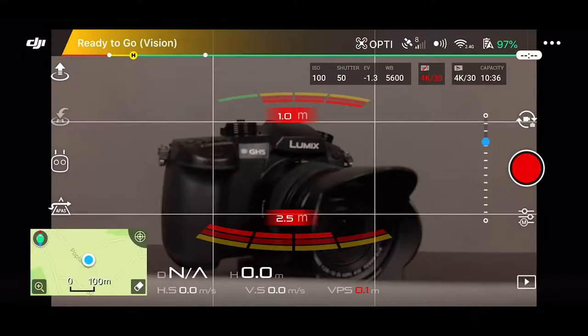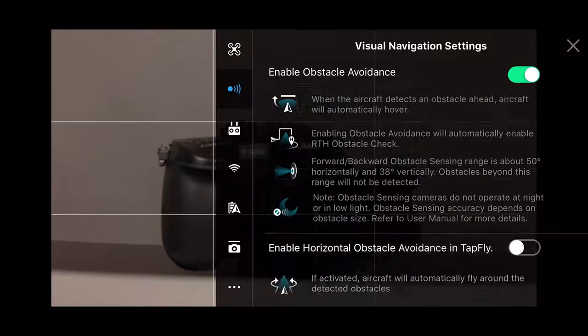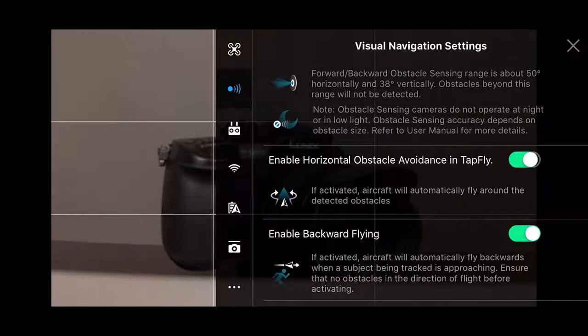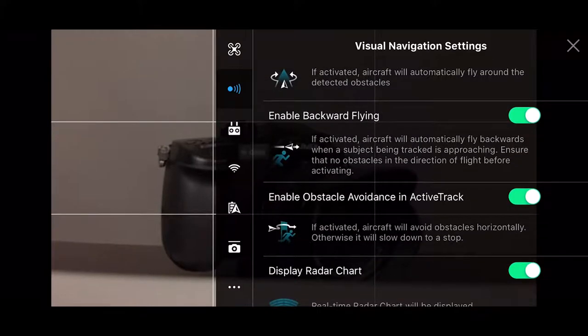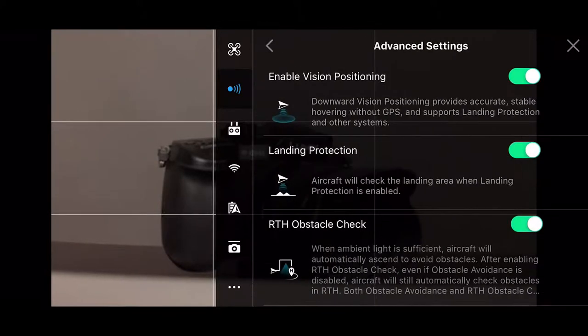Moving over to where you see OPTI, then we have our Satellites and our Wi-Fi. If we click on any of these things, it should give us updates. Beside the Wi-Fi is the Visual Navigation Settings. I'm going to turn those on — I have Enable Obstacle Avoidance, Enable Horizontal Obstacle Avoidance in TapFly, Enable Backward Flying, and Enable Obstacle Avoidance. I just have all of these on. Going to the bottom, we have Advanced — I have all of those on as well.